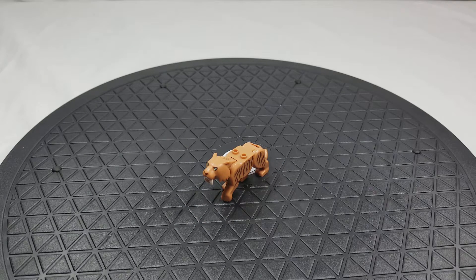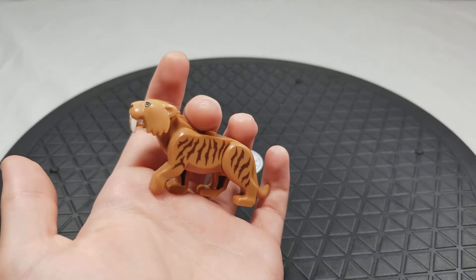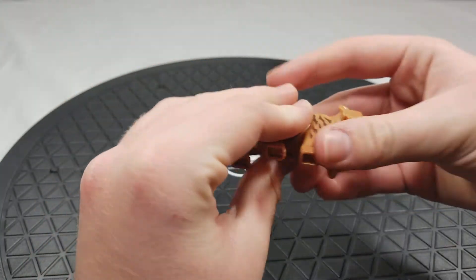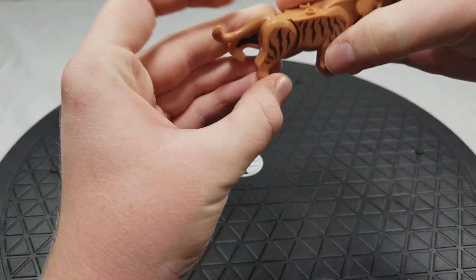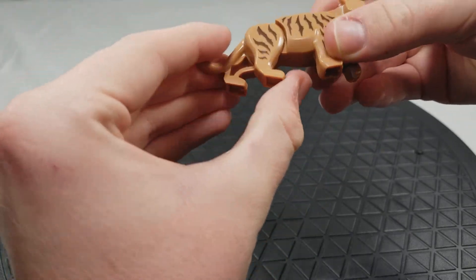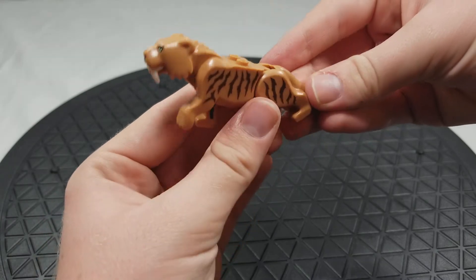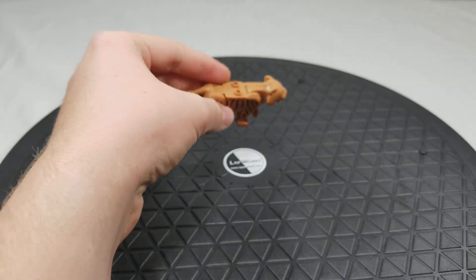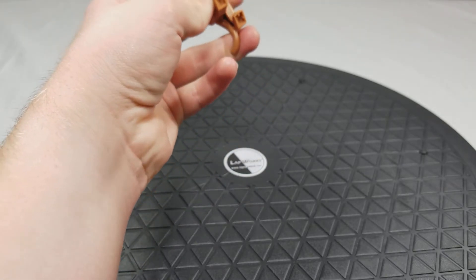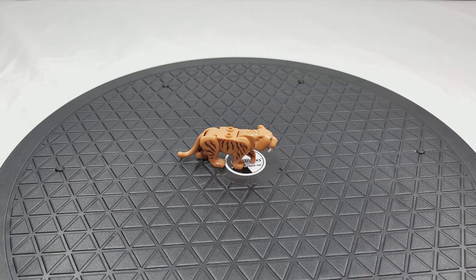Now the saber-toothed tiger, however, is a different story. I really like this piece right here — look how cool that is. You can see his face right there. The whole back of the saber-toothed tiger you can kind of move back and forth, and you can move the head back and forth — that is it. The legs don't move, but it's a very cool looking piece. You can make a lot of cool stances with this, although he has trouble standing in some of them. Just a really cool piece to get in this set. This is one of the main reasons I wanted to pick this thing up besides the look of the quadcopter — it's just a really cool piece that LEGO lets you have in this set.